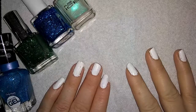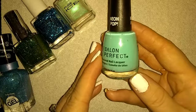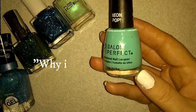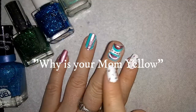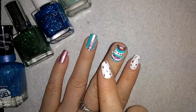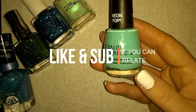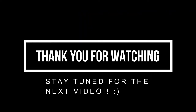Don't mind the laughing person in the back. I hit the nail polish. Why is everything yellow? What just happened? Why is everything yellow?